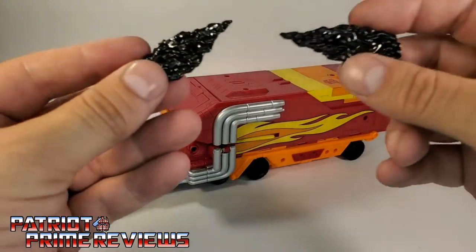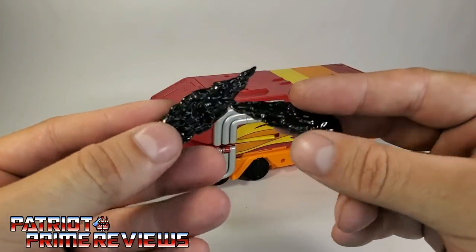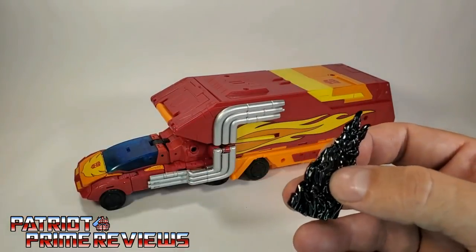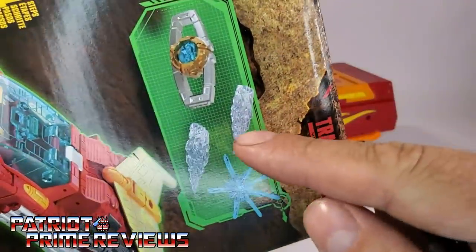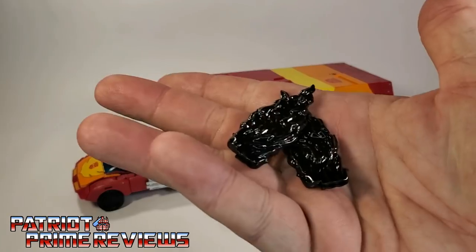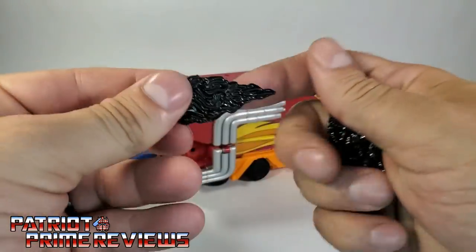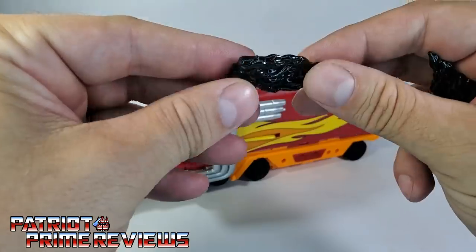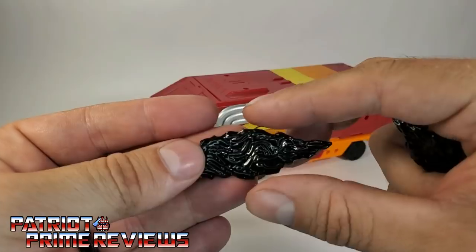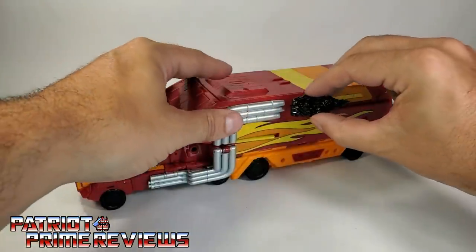Now let's talk about these jet black blast effects or smoke effects. I don't get why they made these black. According to the packaging, these were supposed to be light blue or clear, but instead we get this black, inky, nasty looking one. I don't know what the final decision was to make them this way. We've got such a wide variety of colorful blast effects — I just don't understand why they went with black.